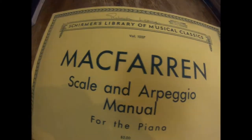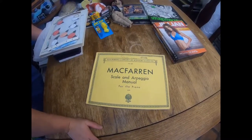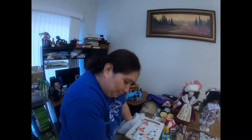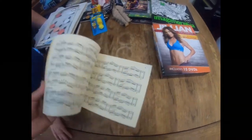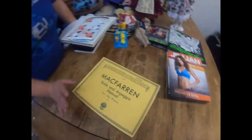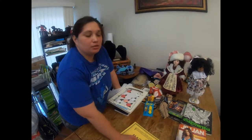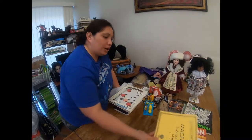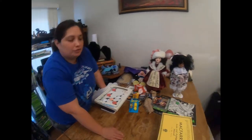We also grabbed this scale and arpeggio manual for the piano. It's piano compositions, and when I comped it there were a couple that sold for about $15. I just grabbed it - it maybe cost us a quarter on that one. Super cheap.